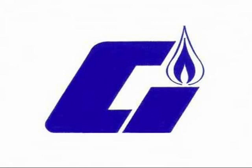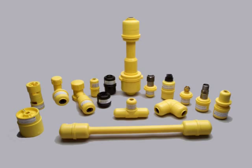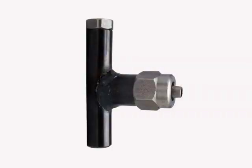Continental Industries Incorporated, headquartered in Tulsa, Oklahoma, was formed in 1958 and is today a leading manufacturer of steel and plastic connectors for the gas and water industries, as well as exothermic welding products — for the gas and water industries to make easier, faster, safer, and more economical connections.